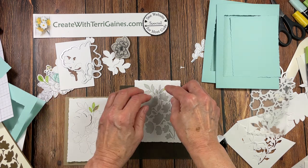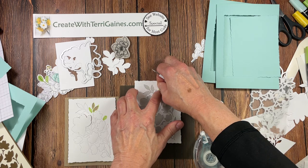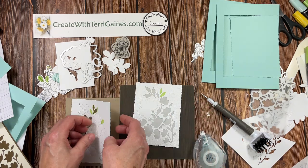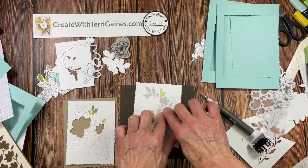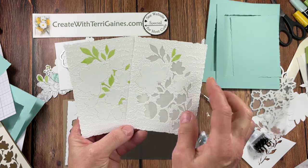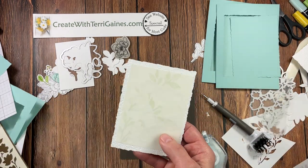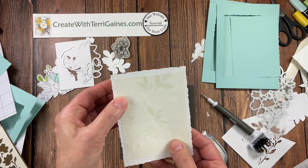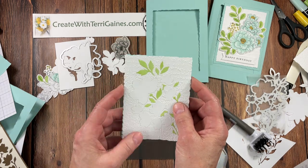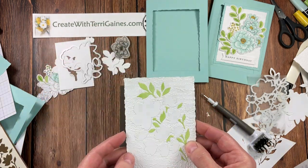Now I have adhesive on this side. I can go in and take all these colored pieces and stick them right in here. Take all the colored pieces and fill that in. I'm going to keep all the flowers white. To save video time, I've got that done ahead of time — you can see all the greenery pieces colored green and placed in, and all the flowers left white. Now we have that adhesive sheet on the back, but it's not really sturdy — we're going to cover that up with the cutout.